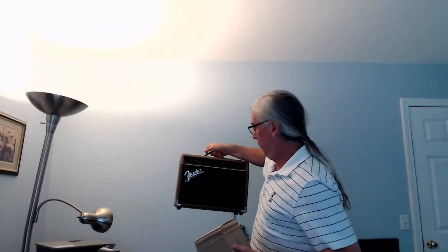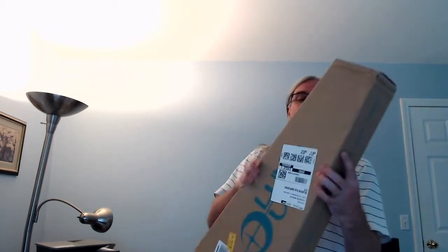Folks, Doc Mac here. Totally super excited. The new Luna Ukulele is here. This is an acoustic electric paired with the Fender Acoustic Amp. Super stoked. I haven't opened this yet, so let's check it out.